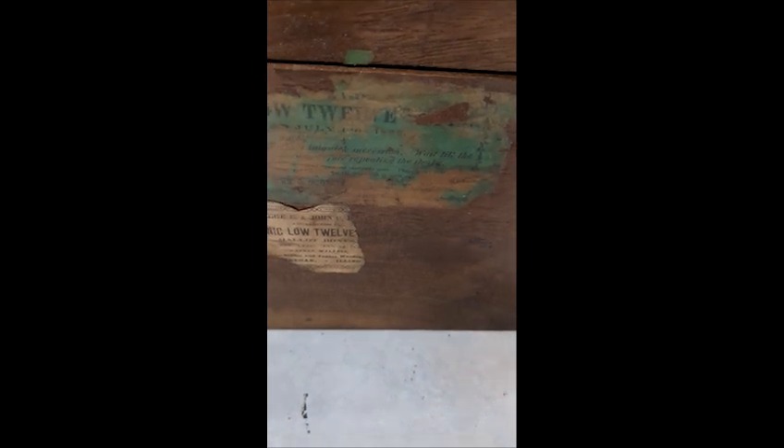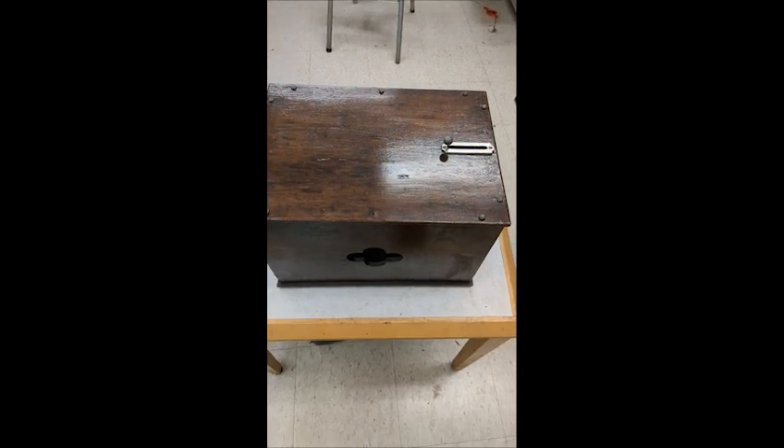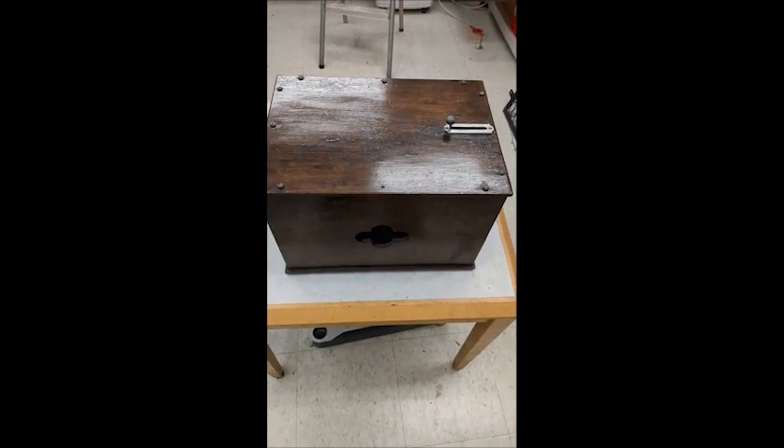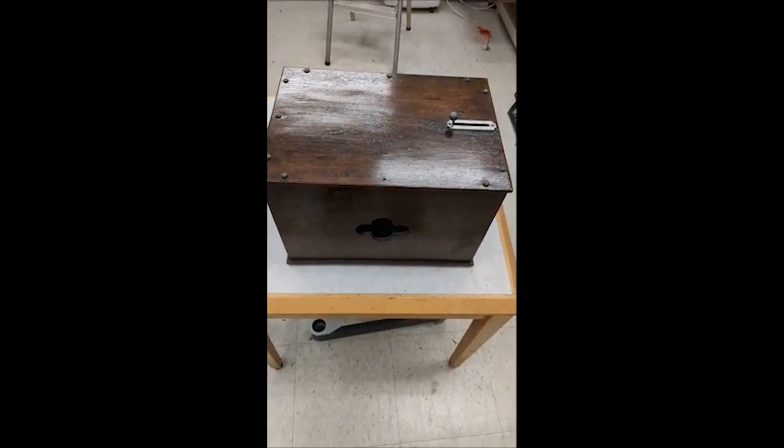We do have a label underneath — the green one says Baker's Low 12, which I'm calling a gong or bell. I will look up this company for more information. Below that I believe there's a George-something Masonic Low 12. I've seen these in Masonic catalogs dating back to the 1860s. I believe these were a little less expensive than the more decorative Low 12 bells, and more geared toward smaller lodge rooms compared to a large room.